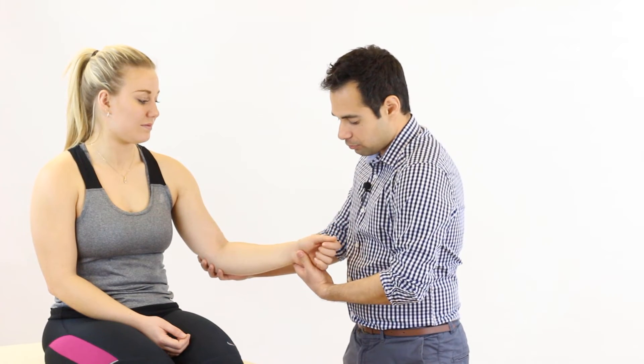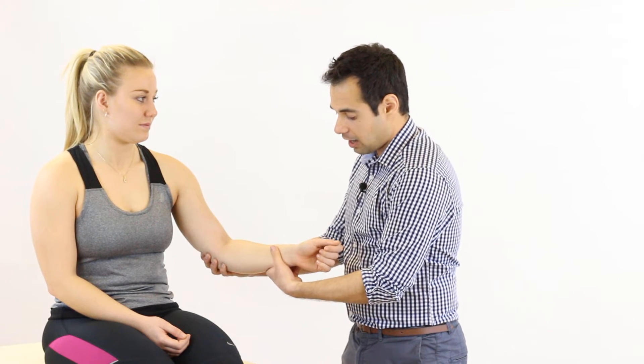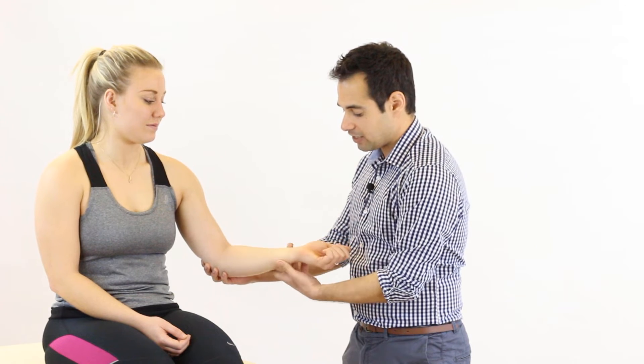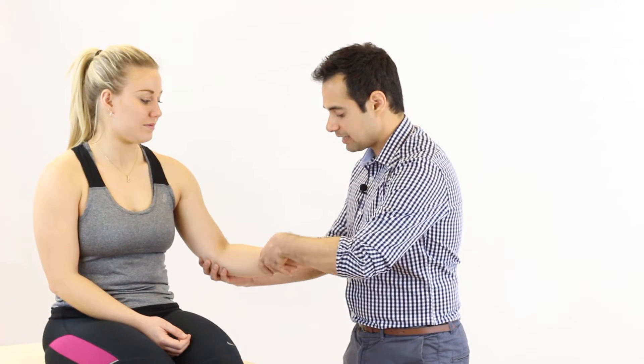To measure supination, we start with the patient's wrist in a neutral position so that the thumb is facing the ceiling. We then use our uppermost hand to move the forearm laterally so that the patient is in supination, as if they were holding a bowl of soup. We then take their forearm medially to achieve full pronation.